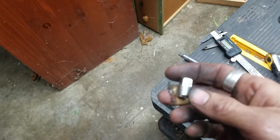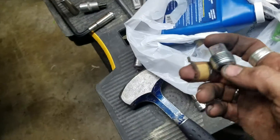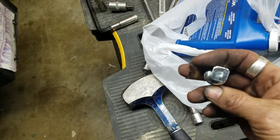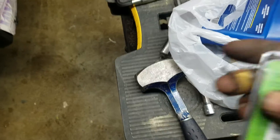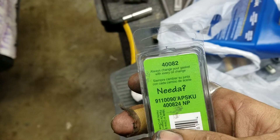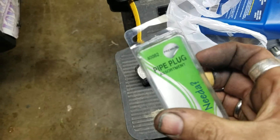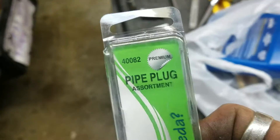The new plug looks similar but you need the second-to-largest size in the set. The owner had bought a plug assortment — here's the part number. Picked it up at Advanced Auto or O'Reilly's, just a pipe plug assortment.